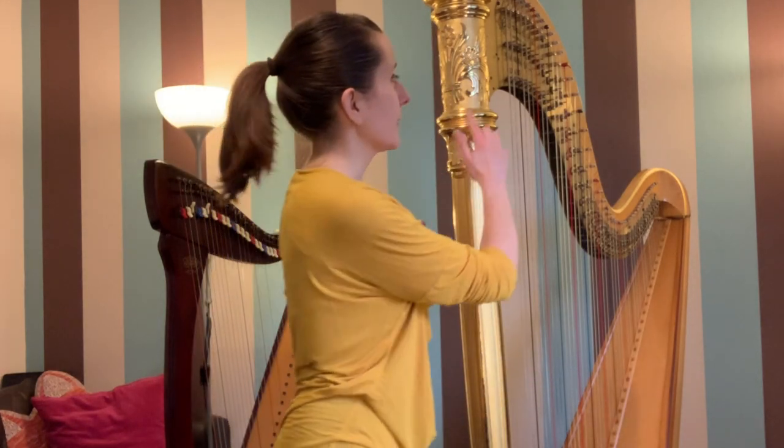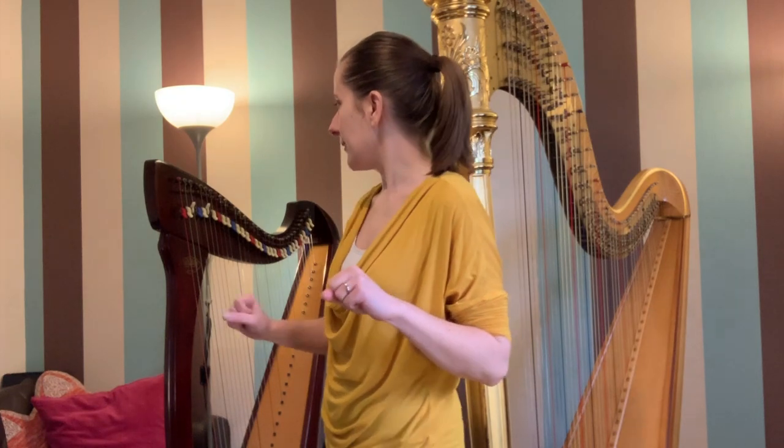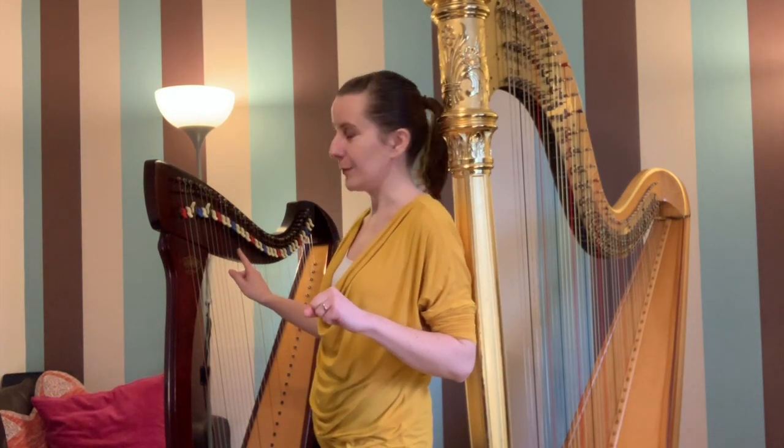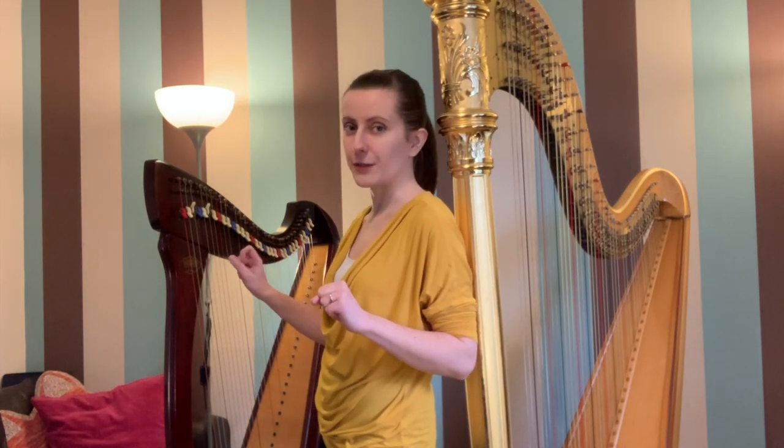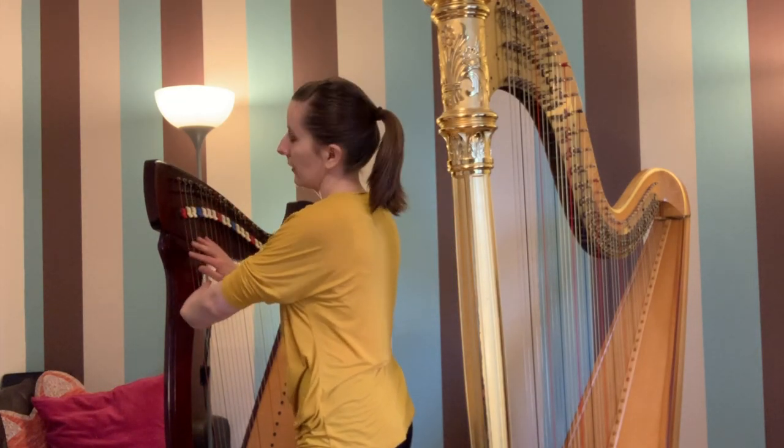Before we put the covers on, I'd like to draw your attention to the mechanism of the harp. On the pedal harp it can be found on this side, and that's the same in the case of a lever harp. With lever harps we need to make sure that all the levers are down, and with the pedal harp we need to make sure that all the pedals are up and folded.